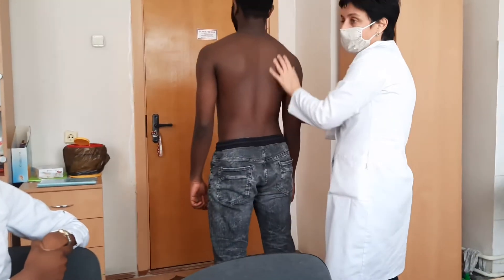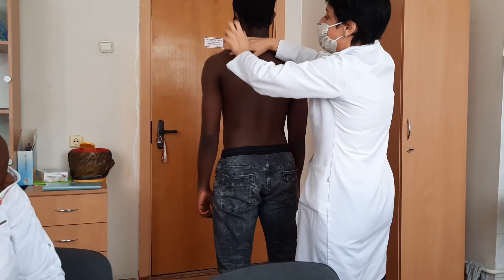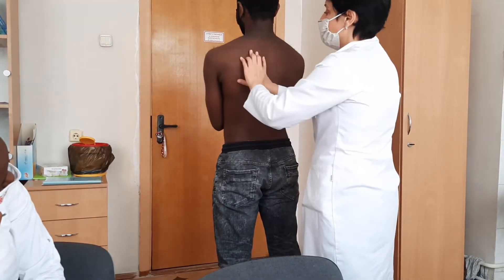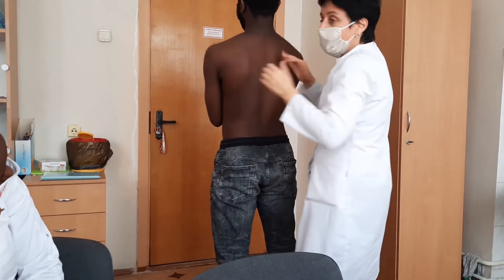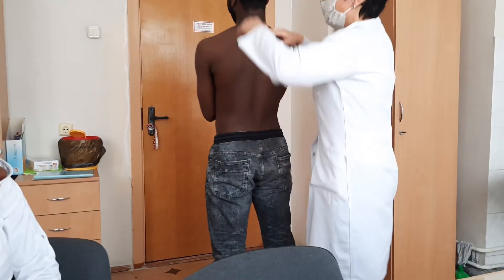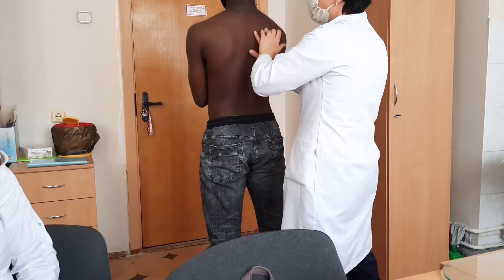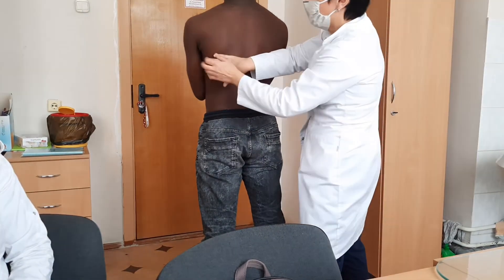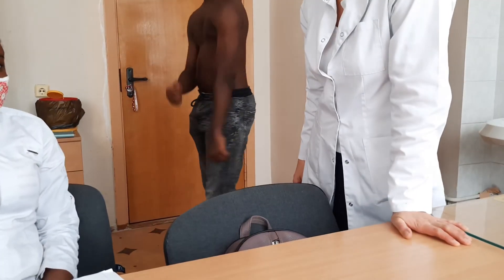Scapular line. You cannot percuss the scapulars themselves. Suprascapular area — and after that cross your hands. The sound was not a proper sound for me. Why? It's too high for me; it should be at the level of the chest. That's why it's possible to use a chair for the patient. For me, that's not resonant near the scapulars — but not on the scapular. And after that, horizontal. And after that, last line parameter — that's all for comparative percussion.